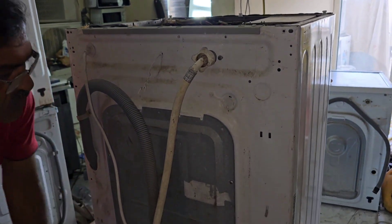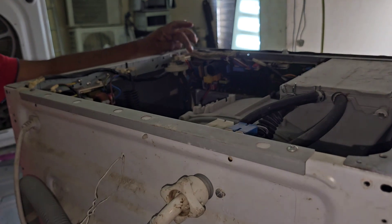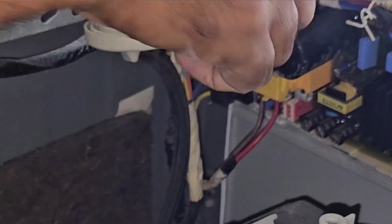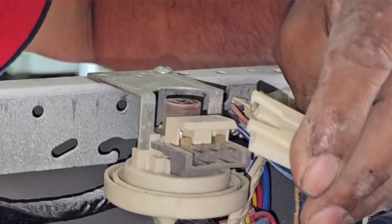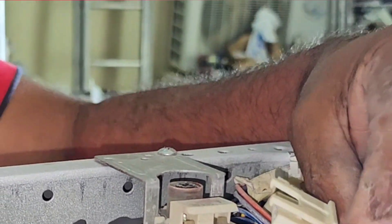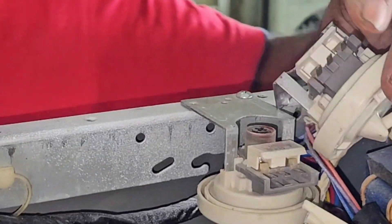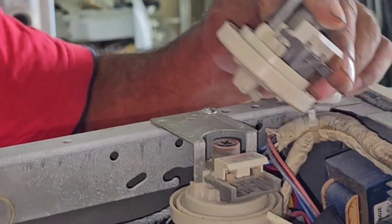Now we have to check here — this is the pressure sensor. We have to check if there is any oxidation or something. It looks like it is okay, no oxidation. I have the same pressure sensor available, so we have to replace it and check.